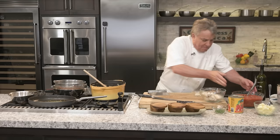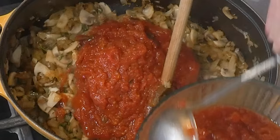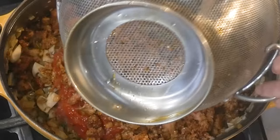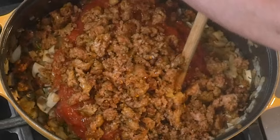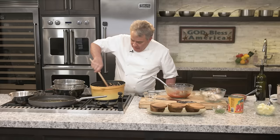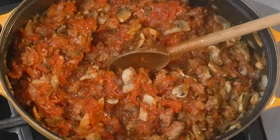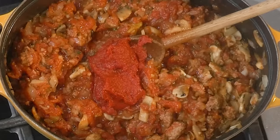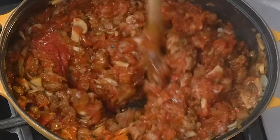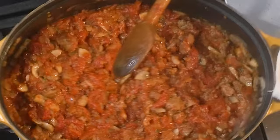I'm using La Valle tomatoes — peeled Italian tomatoes — and they're absolutely fabulous. Chopped tomatoes. We're going to put our sausage right there and leave the extra fat behind. We're going to put more tomatoes and mix it up real good. The tomato purée is going to bind the sauce. Mix it all up and we're going to let this cook about 45 minutes to an hour. The tomatoes are going to release more water, and the tomato purée will be there to thicken it.